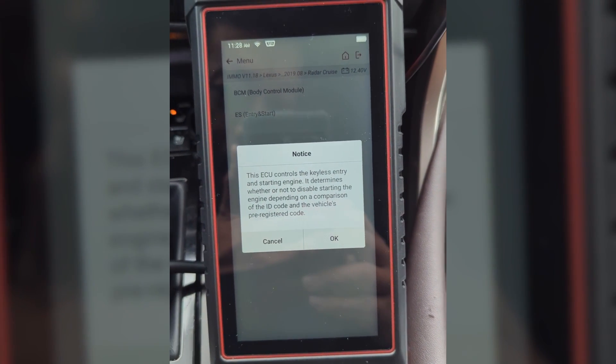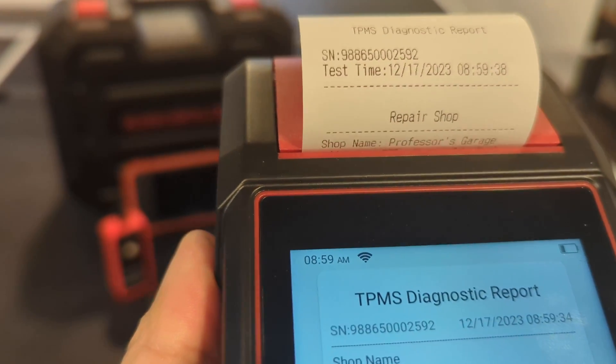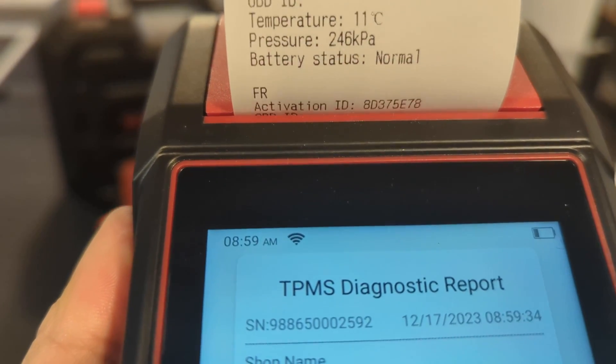Let's run a test on its basic unique features so you will have first-hand experience with this tool. I will then offer my honest opinion on whether it's worth it among so many options available today.